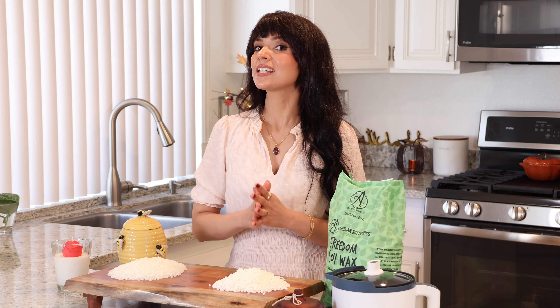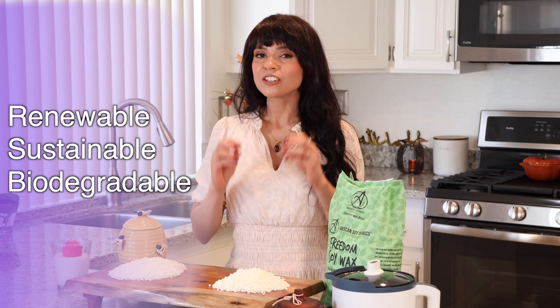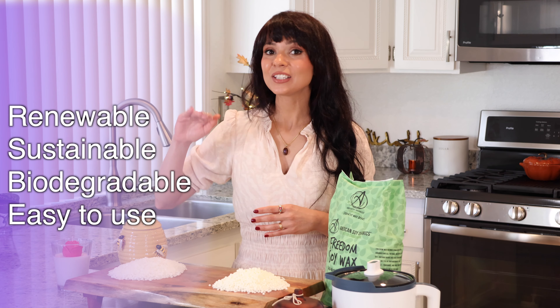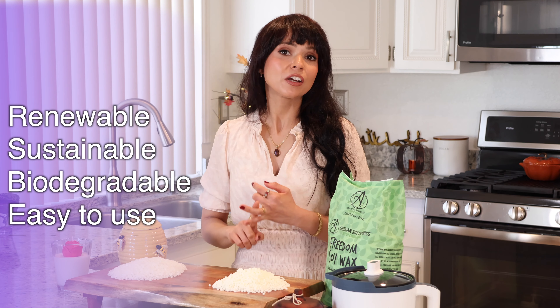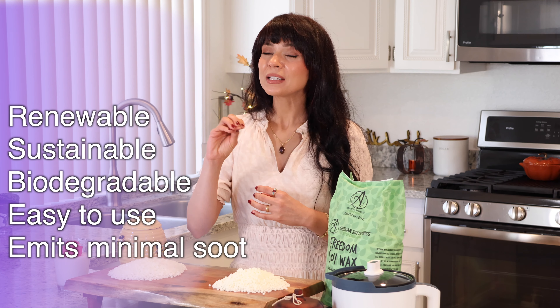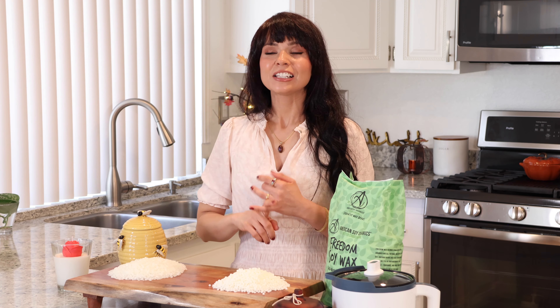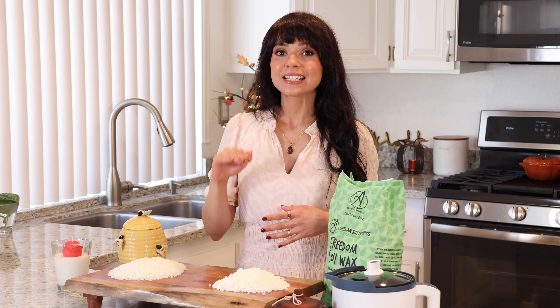Soy wax is also a non-toxic all-natural wax that is made from soybean oil, and it's becoming very popular because it is renewable, sustainable, and biodegradable. So it is definitely another great all-natural choice. It is actually very easy to use, so it's really great for beginners. It mixes well with dyes and fragrance oils and it emits very minimal soot. And I like it because it's actually very easy to clean — it cleans well with soap and water, so by far it is the easiest wax to clean.